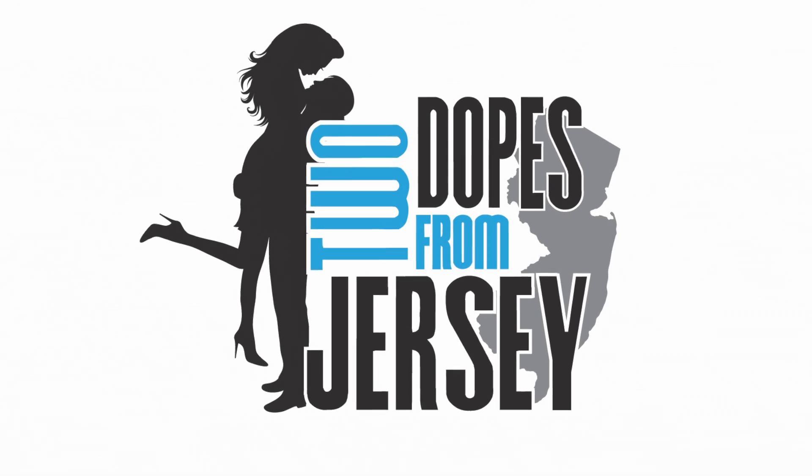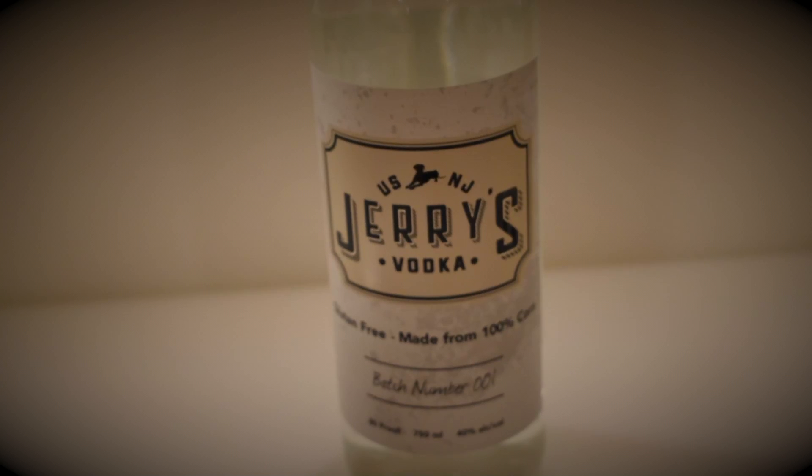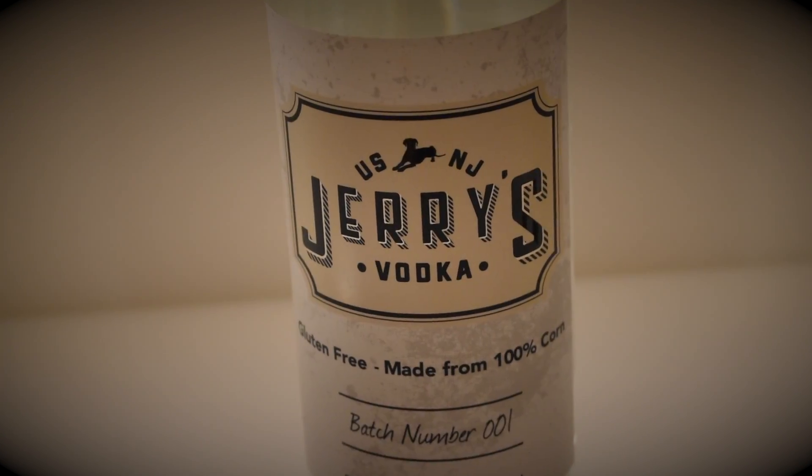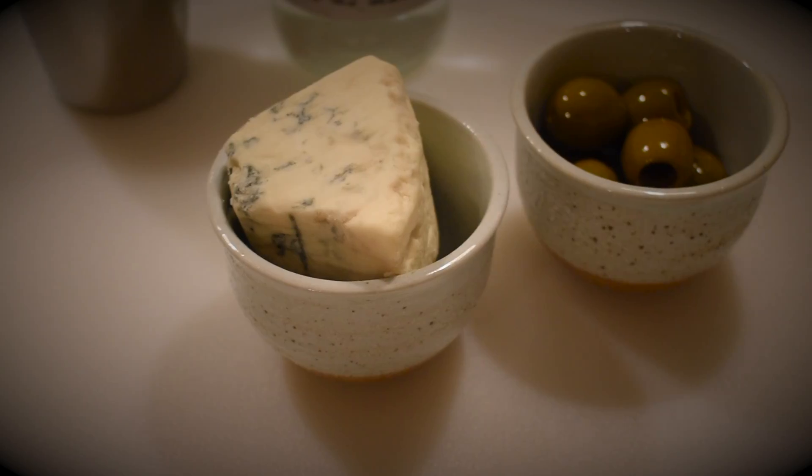Two Dopes from Jersey present How to Make the Perfect Dirty Martini. Today we're featuring Jersey's own Jerry's Vodka. So get your favorite blue cheese, some pitted olives, and a shaker ready to go.